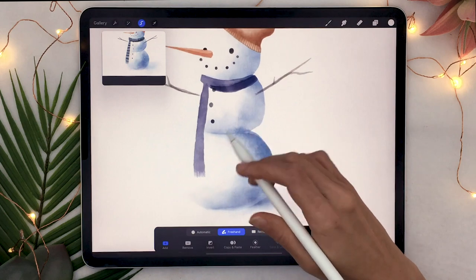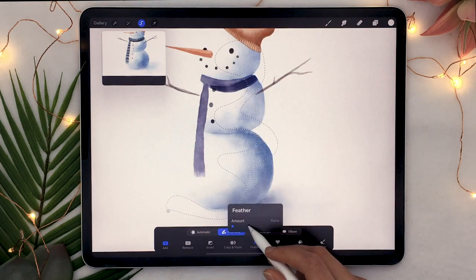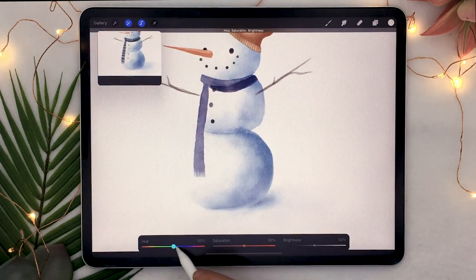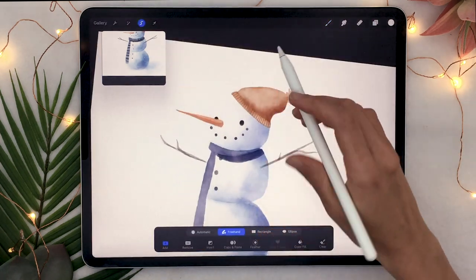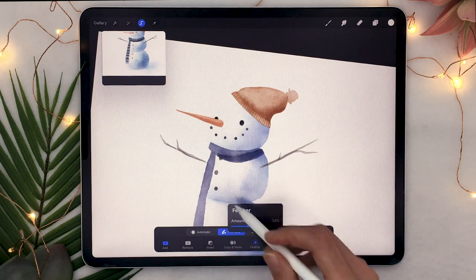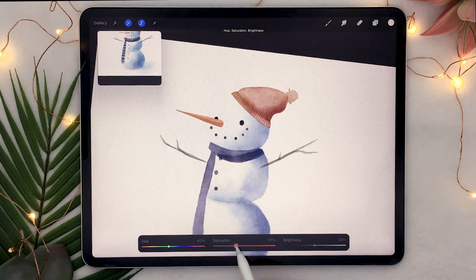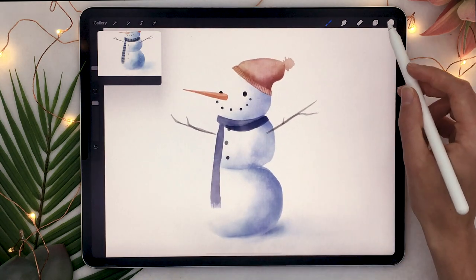To amp up the watercolor effect, use the selection tool to make a wobbly shape over your snowman, feather your selection between 30 and 40%, then go to hue saturation and brightness and shift the hue a little to add color variation — similar to what you'd get from real watercolor pigments. You can repeat this on other layers like the hat. I wouldn't do it on small elements like arms or nose, but definitely on the snow and hat.